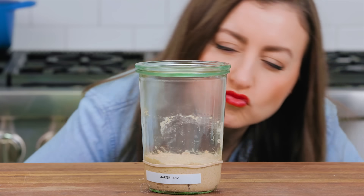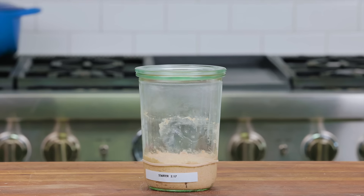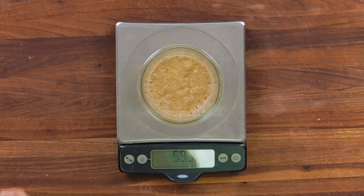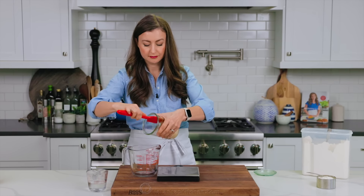Initially the mixture will be super thick, which is why I like to mix it together with a fork. This is especially true if you're using rye flour, but this is totally normal. Mix it together and scrape down the sides — you see how thick that is? Then put a rubber band around your jar to the level of the starter; this'll help you keep track as it rises. Cover that with the lid — if you're using a standard mason jar, just set the lid over the top and do not tighten it. You definitely want air to escape. To keep track, slap a label on there with the start date.